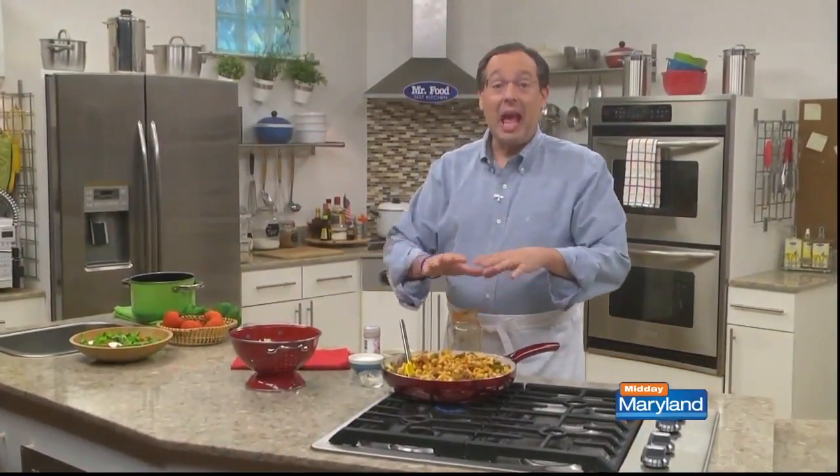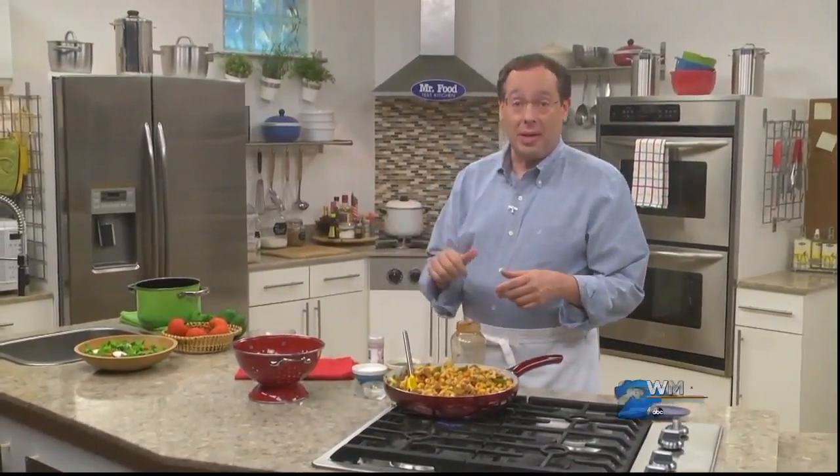Right before dinner, we top it with some shredded cheddar. And after it melts, it's time to bring the skillet right to the table.